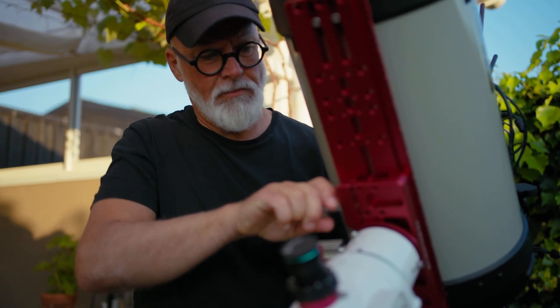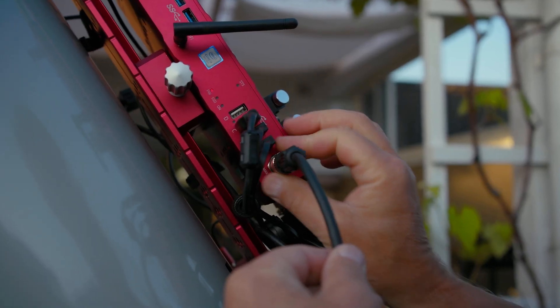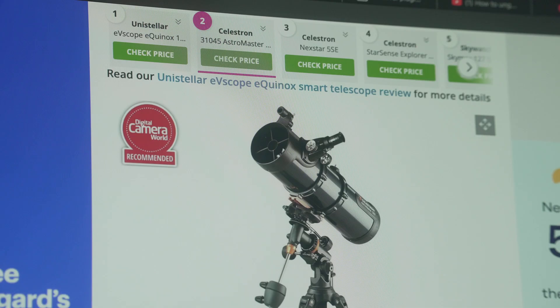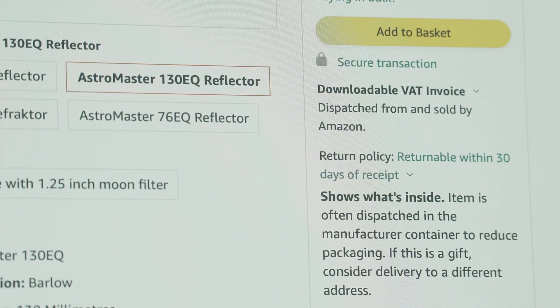Diving into astrophotography can indeed seem quite intimidating initially. Since my teenage years, I dipped my toes into visual astronomy a few times, learning the basics of how telescopes operate. While this gave me a bit of a head start, it only partially prepared me for the intricacies of astrophotography. I quickly discovered it's a field with a whole new level of complexity. One of the first things I had to learn is that astrophotography isn't just one thing, but a multitude of different genres, each with its unique requirements and challenges. And I've learned sometimes the hard way that not understanding what you want to capture can cause a ton of headaches and lead to buying gear that doesn't match your interests. But you don't have to make these mistakes when you understand the basics. So let's start right there.